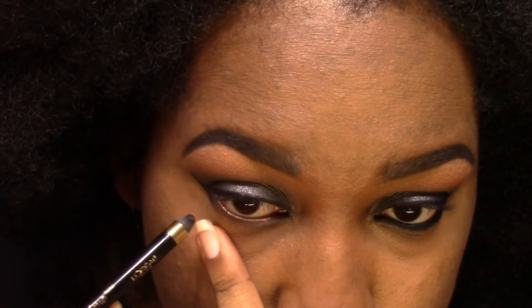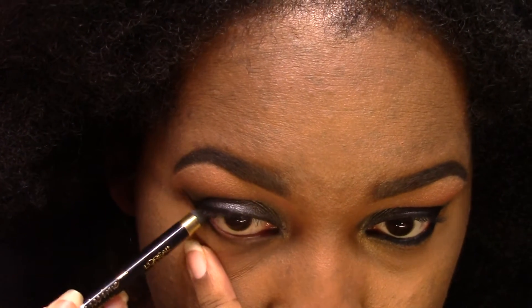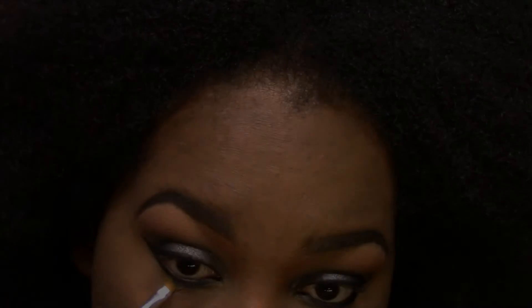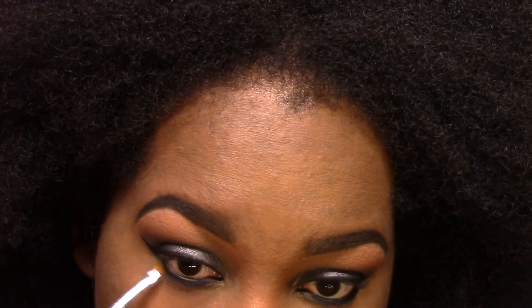Then I'm going in with a black eyeliner — just going to put it in the waterline, and I don't want to bring it in too far. I accidentally did at first, but then I decided I didn't want it that way so I fixed it. Then afterwards I'm taking that same gray color from before and feathering out the black eyeliner, blending it out a little bit to give it a smokey eye effect.